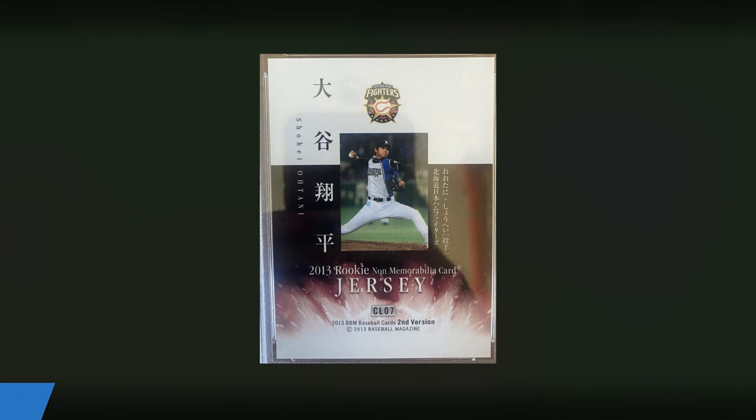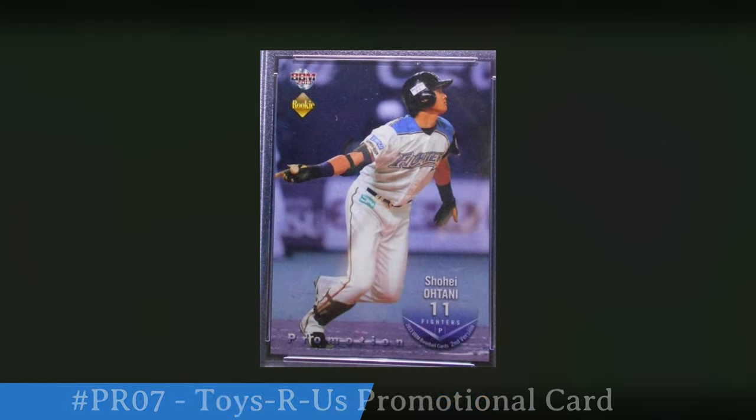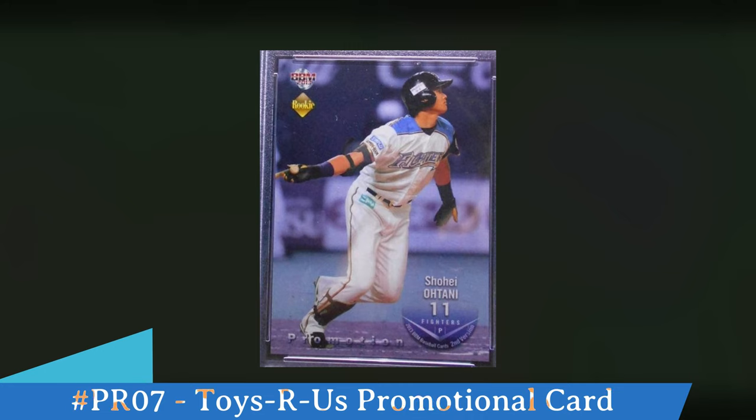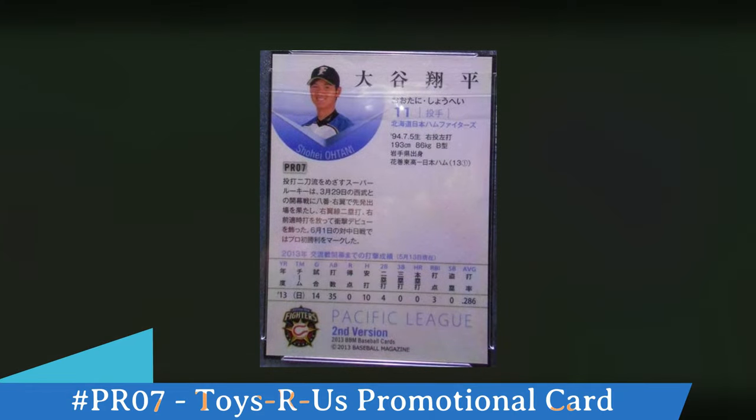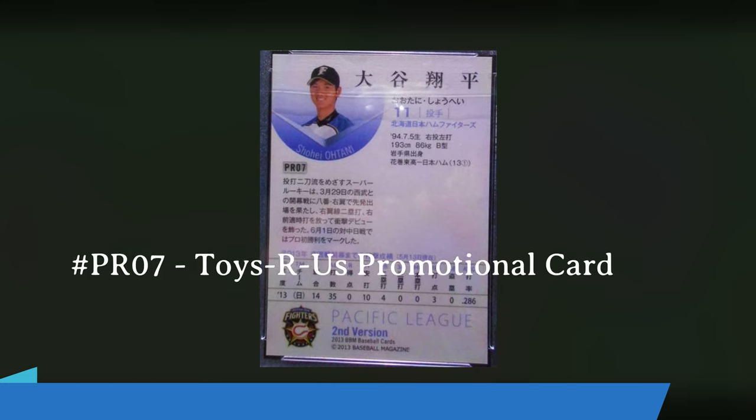There's also a Toys R Us promo. Look at the bottom left corner — it says promotion. It looks identical to his 554 base card. The upper left hand corner has a rookie logo but everything else is the same. On the back it's numbered PR07, and that way you know this is the Toys R Us promotional card. These were handed out through Toys R Us to promote this second version and give everybody an idea of what the second version set would look like.